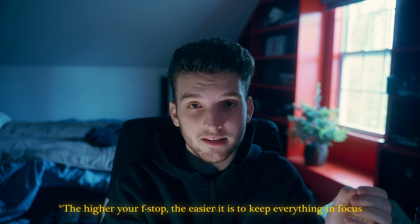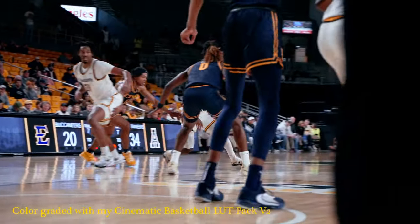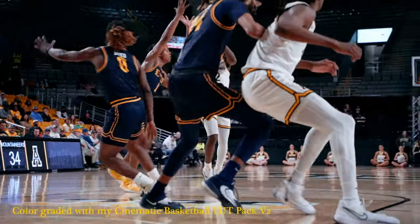That's why the f/2.8 on this 28-75 is such a big deal. This lens is also fairly affordable — it's around $800–$900 new, which is a great price for a lens of this quality. The autofocus on this lens is just amazing, so if you shoot autofocus this lens is great.